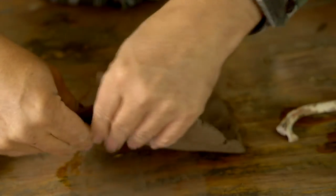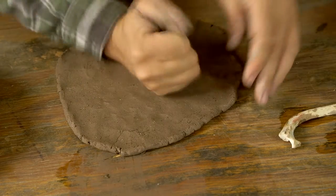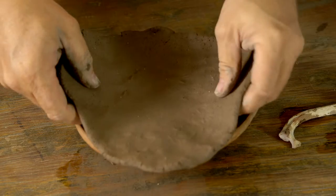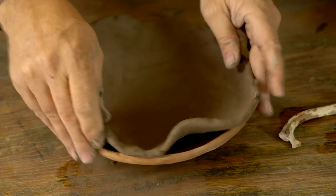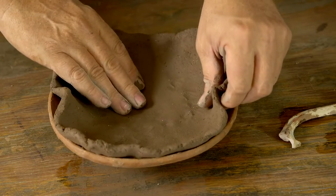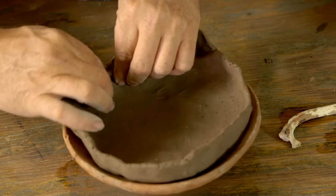I just start out by making a slab. Slab rollers are vastly overrated — you can create slabs in all sorts of ways, using rolling pins or just your hands like I'm using here. Just start with a slab and press it into your pookie.